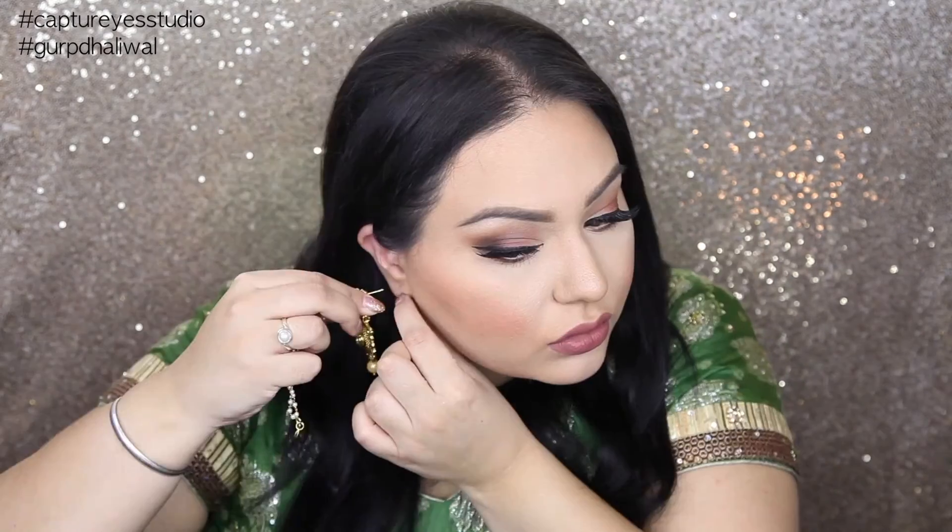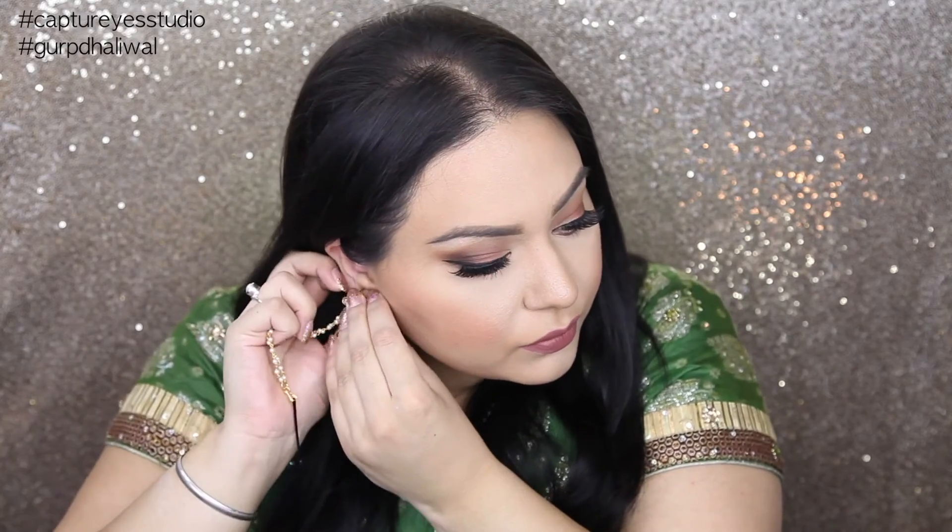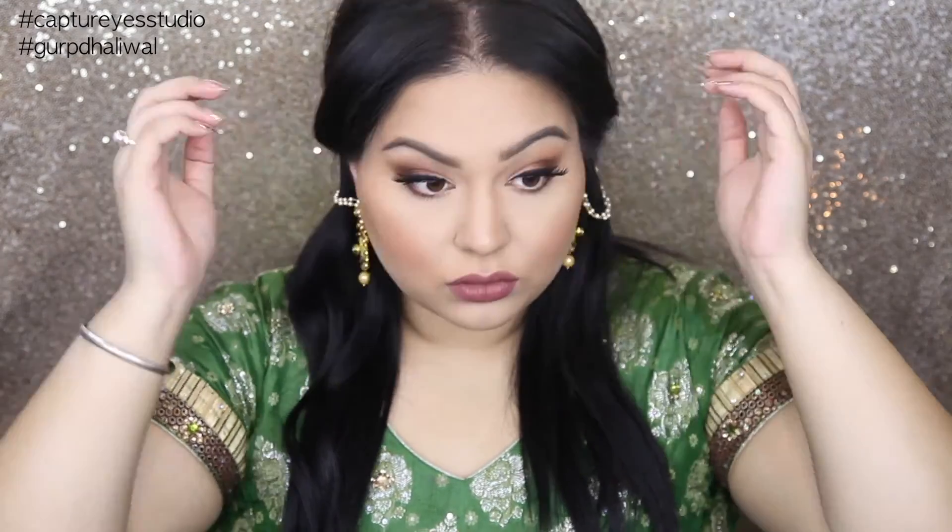For my jewelry, I'm taking these beautiful earrings by Sohome — they are located in Bile Business Center in Surrey — and I'm going to just pop these on. And at the end, I added some bobby pins. I'm going to just use this as a half up, half down technique. You can also pull out the front of your hair to make it look fuller, and then apply a red bindi. I also threw on a nose ring, because why not?